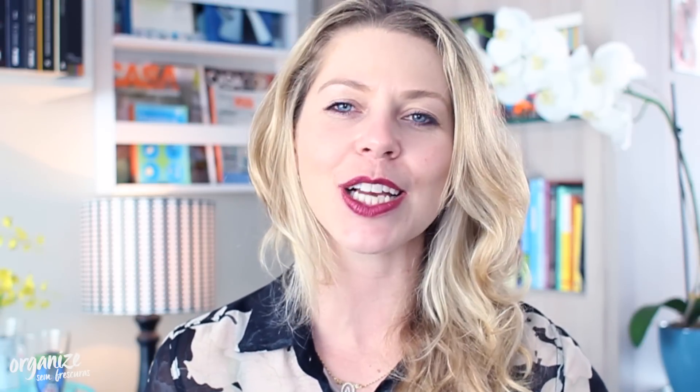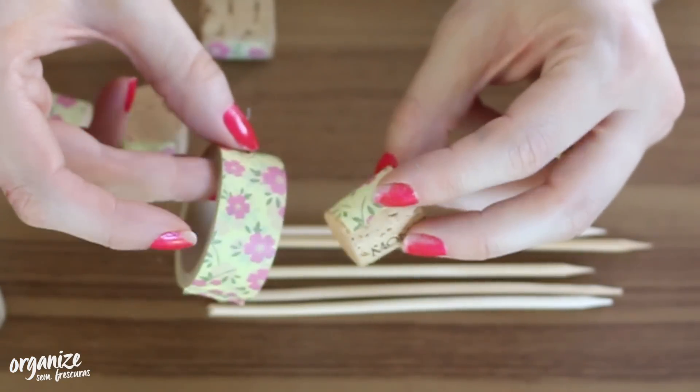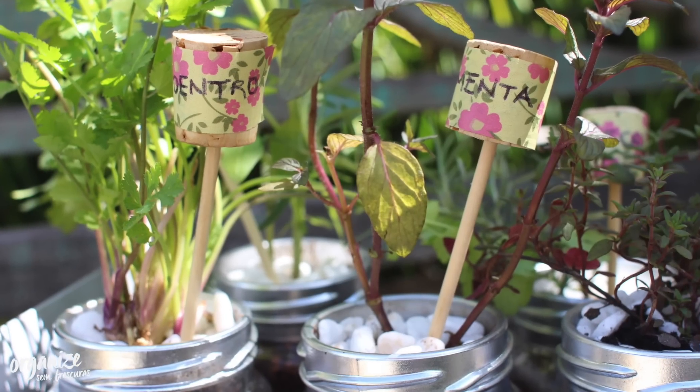You can identify your herbs using barbecue skewers and corks — I cut the cork in half and wrapped washi tape around it, which is nothing more than decorative adhesive tape. But if you prefer, you can write directly on the cork. Look how cute!